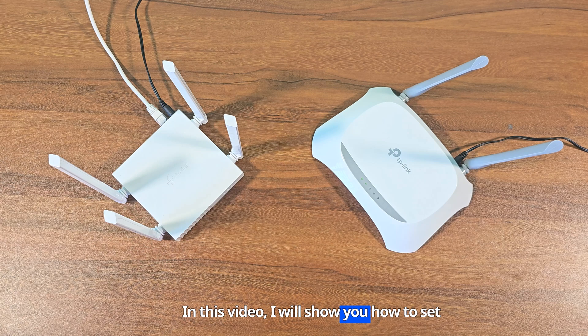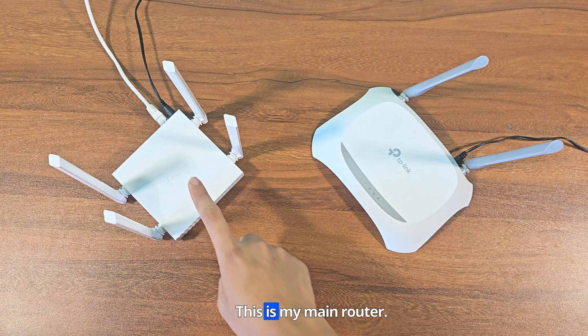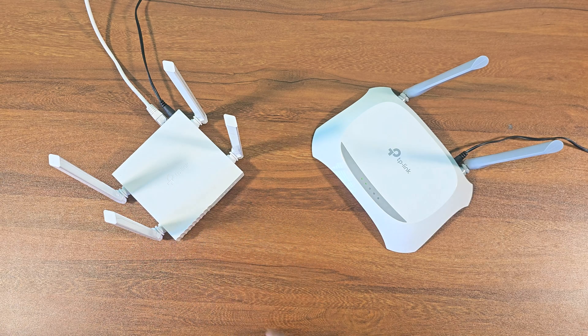In this video, I will show you how to set up the TP-Link WR850N router as an extender. This is my main router, and this is my TP-Link WR850N router, which I will use as an extender.